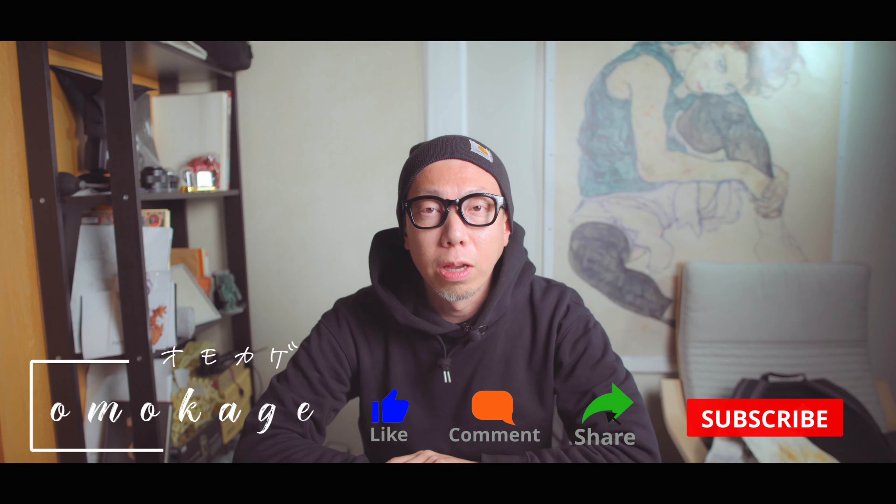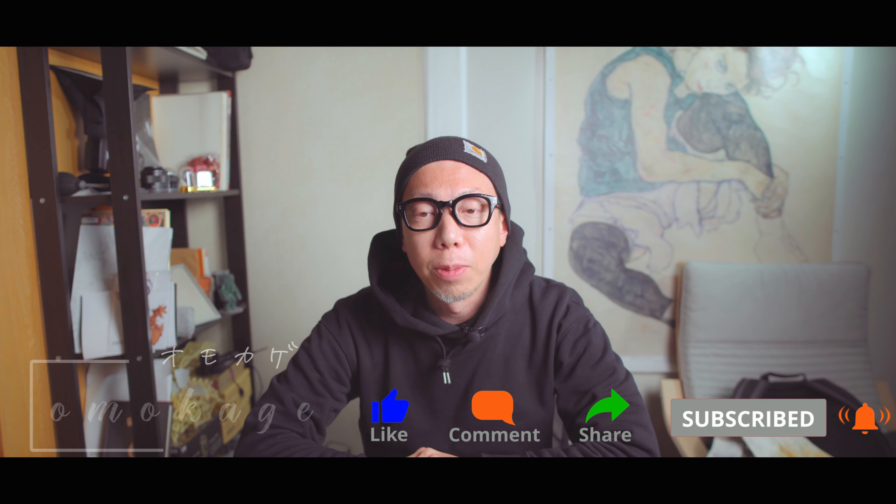Hello, my name is Mukaage. Today is Monday, and I'm going to talk to the camera. This is the most exciting news today.